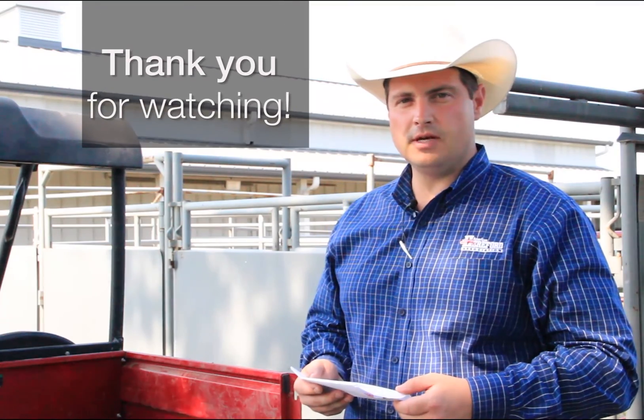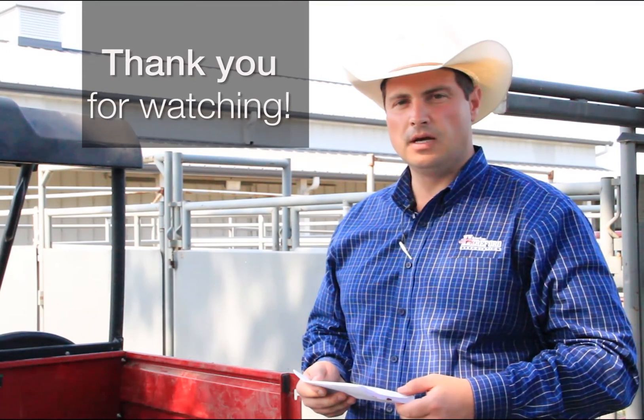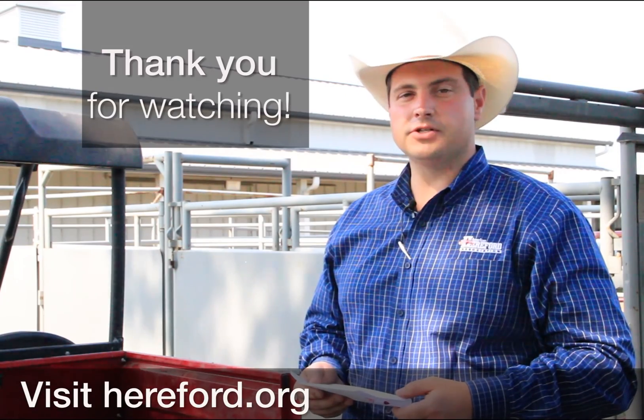Thank you for watching this demonstration on how to collect DNA samples. For more information, visit hereford.org.